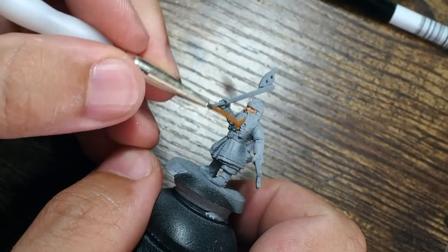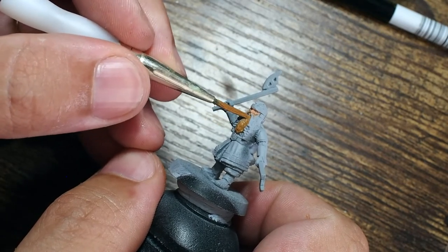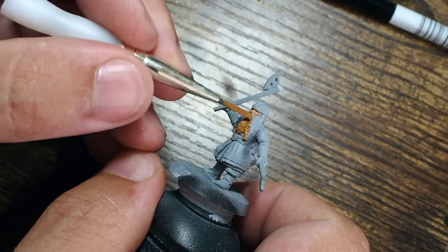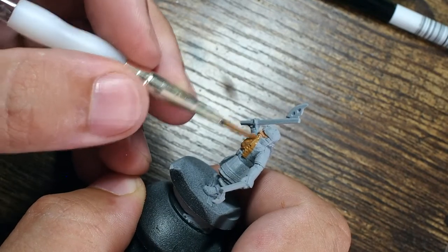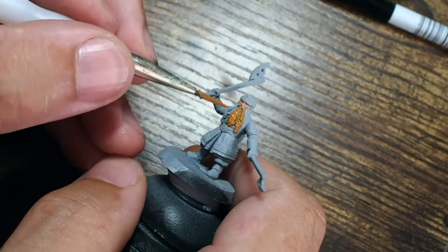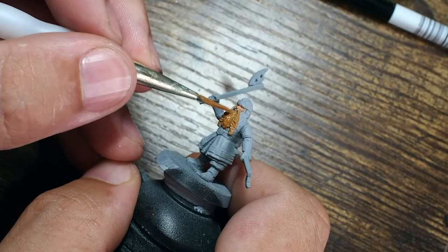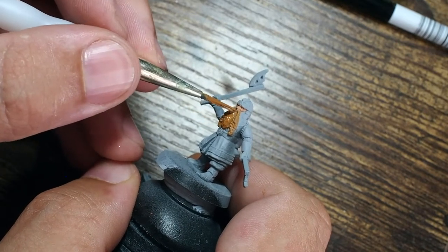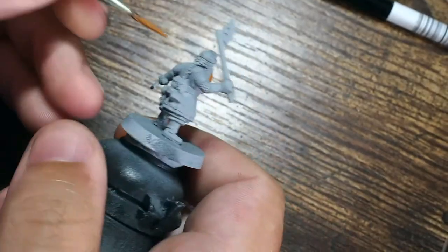Once that's dry I'm moving on to the beard, and for this I'm using orange brown from Vallejo. This is a really cool color because it is a little bit orangey but also a little bit brown. When we use a shade or a wash on this one, it will tone down into a more brown color, allowing us to simply boost it back up with a very small amount of light dry brushing — a fantastic starting color, especially if you add a wash and a shade to your miniatures.